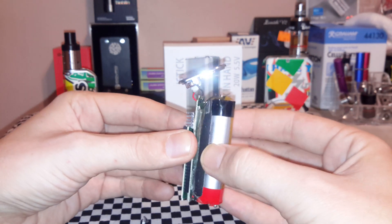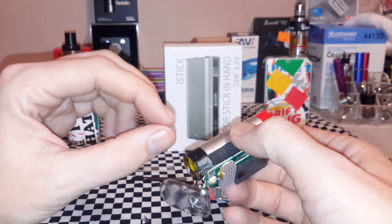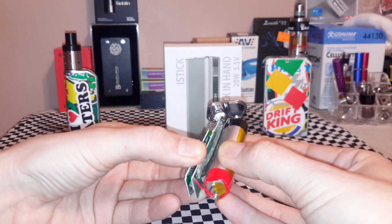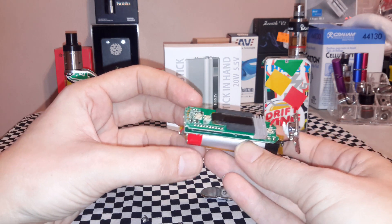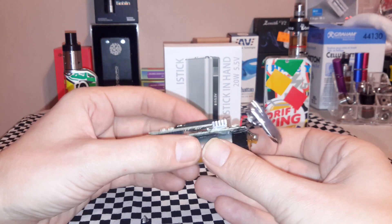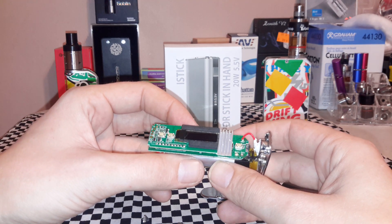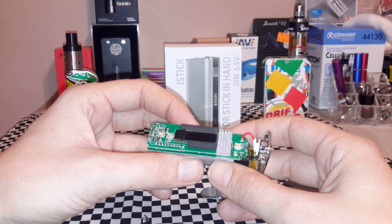I would always recommend using an IMR — these batteries are not protected, the protection is built into the chip. IMR is a safer technology anyway. You could easily go with a Panasonic 3400 or 3100 milliamp. They're only putting out 20 watts so you don't need a ton of power. The only thing you'd want is more capacity, but I run this at 15 watts and it lasts me days before I have to charge it.